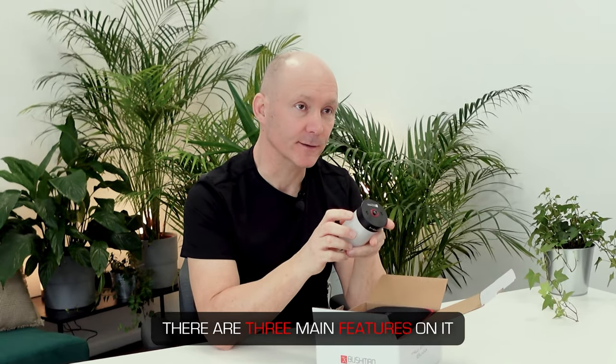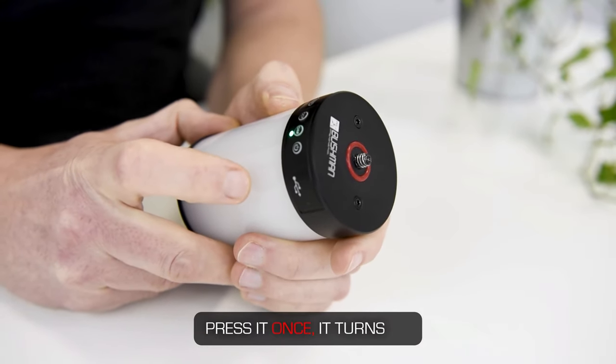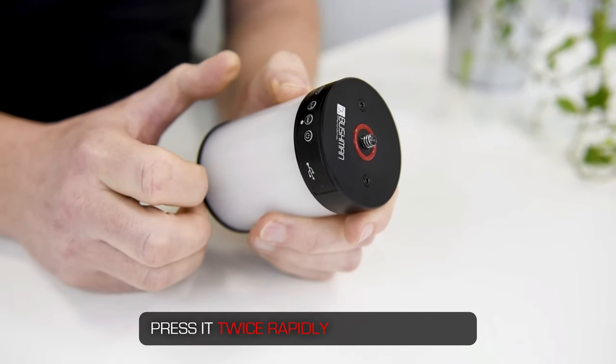There are three main features on it. The first one is the on/off button. Press it once, it turns on. Press it twice rapidly and it turns off.